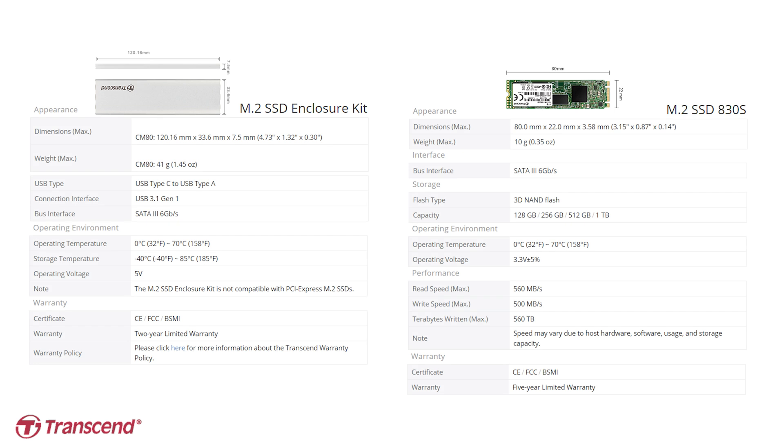Before we move on to the installation, let's take a quick look at the full specifications of both the 830S and the enclosure. You might want to pause the video now if you'd like to take all of this in.